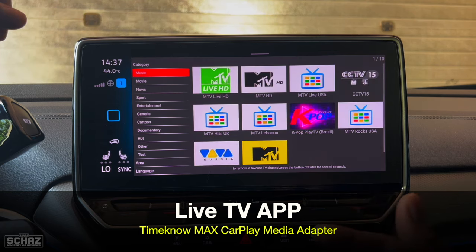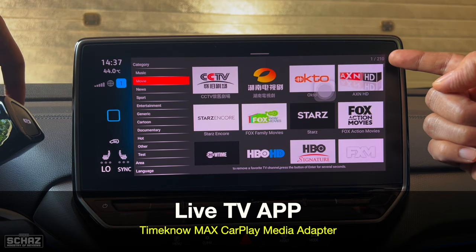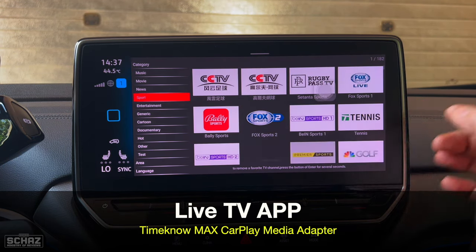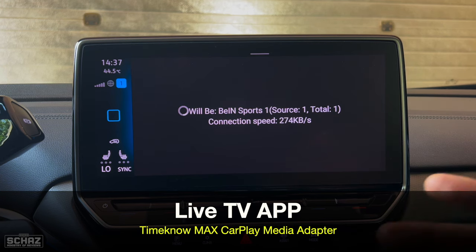I tested this yesterday. In the music section you have 10 channels; in the movies section you've got 210 channels; and in sports you've got 182 channels. You can simply select one and it will start playing. This is obviously connected through your mobile's hotspot, and it depends on your mobile's internet speed — because this requires a slightly higher speed to run stably.